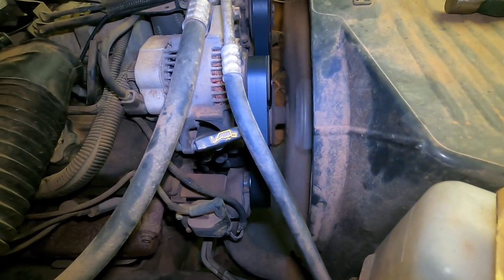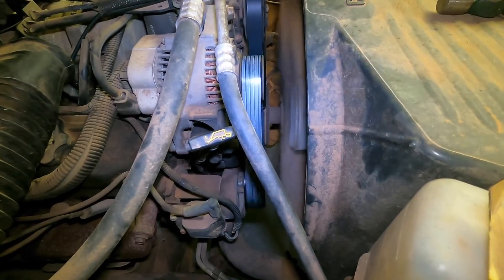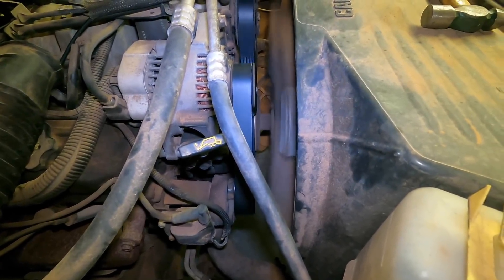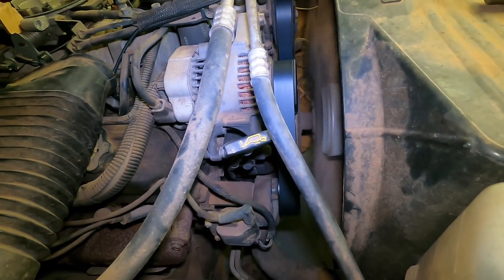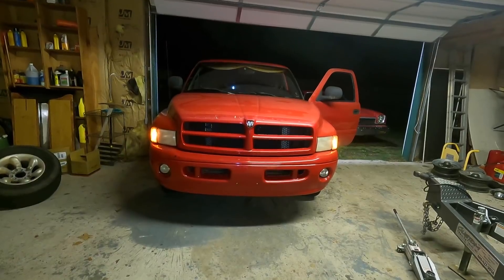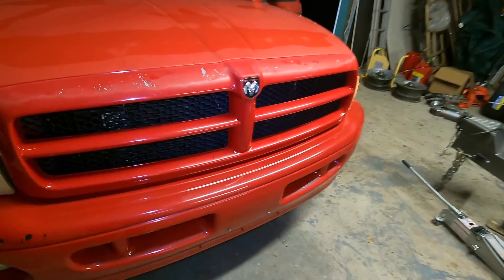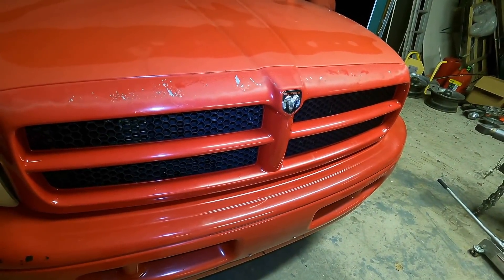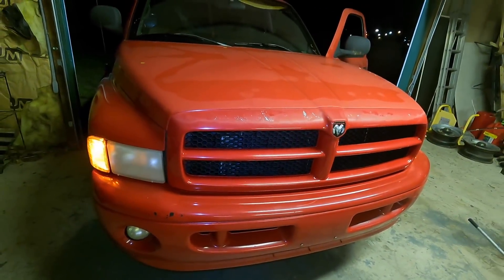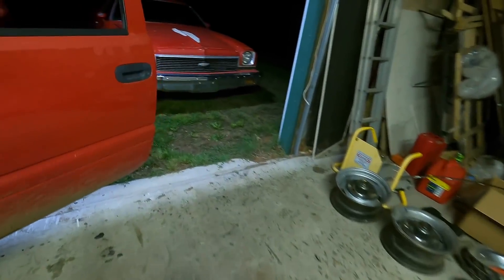Take a look at that new belt and no squeal. Believe it or not, that stupid little squealing belt could be the difference between bringing an extra $500 or not at auction. Take a listen to this old girl run right now — perfectly quiet. She is quiet, she's content. This is a happy truck.